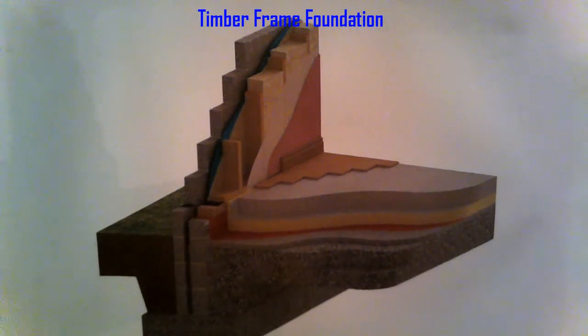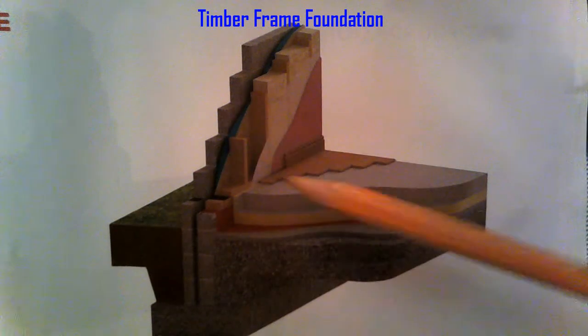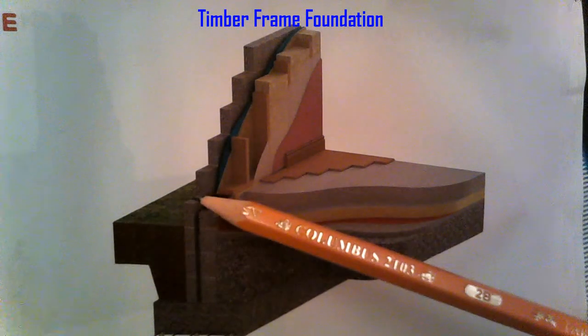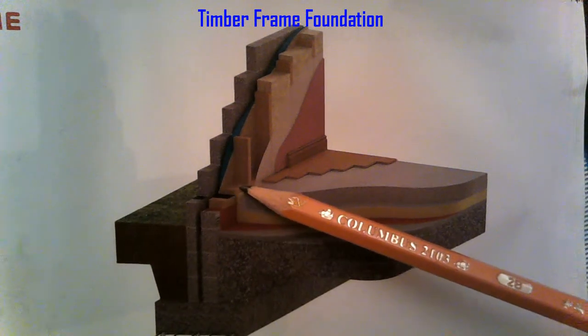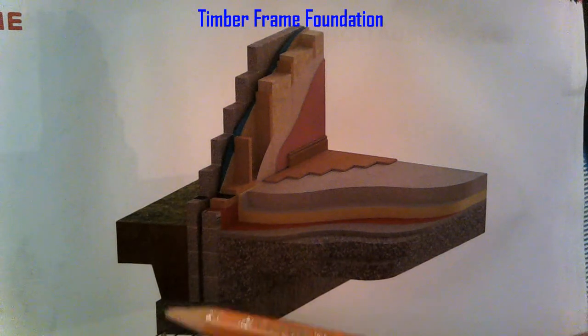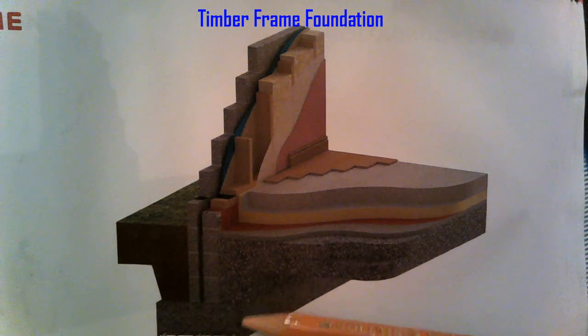We're going to do our timber frame foundation today. Looking at our 3D model, it's sitting on a strip foundation. The difference between timber framed and a traditional block is the size of the wall — it's a 300mm wall on timber framed: 100mm outer leaf, 50mm cavity, and 150mm inner leaf. That means the depth of our strip is 300mm and the length is 900mm, so the foundation is 900 wide by 300 high.